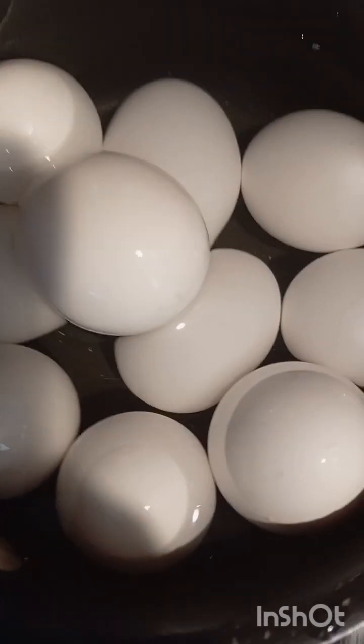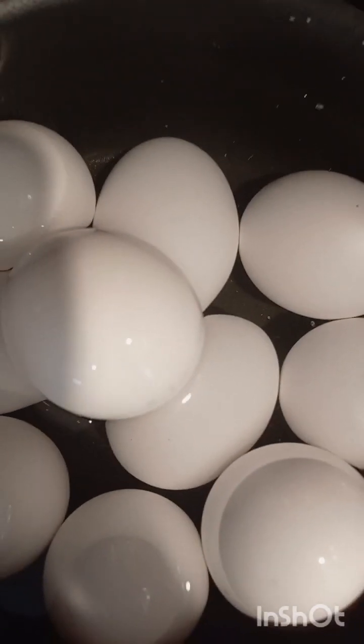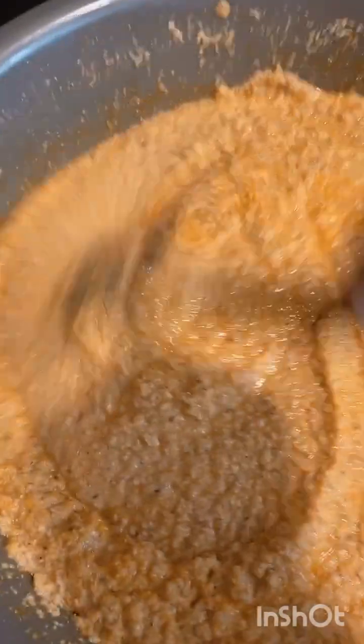I'm boiling some eggs to put in the moi moi. When it's done, I'm going to cut them in half and put them in. While preparing for the moi moi — how is it, is it too thick? I think it's good. I have my hot water in a big pot on the fire, ready to boil.